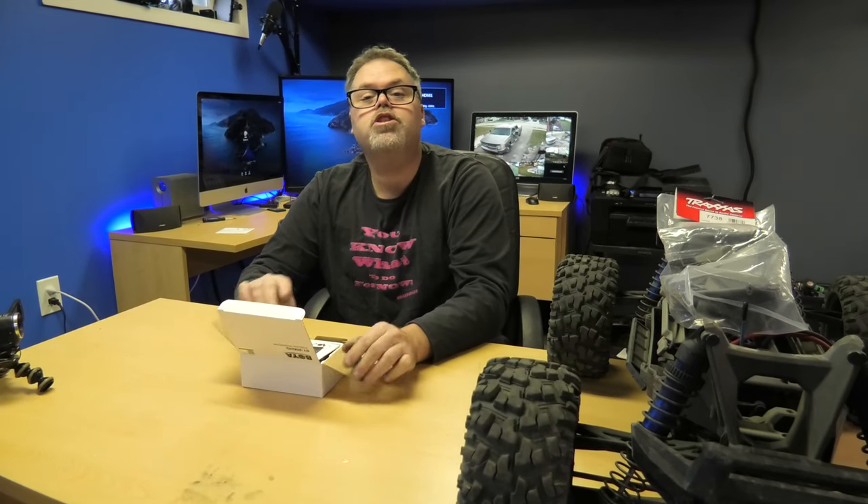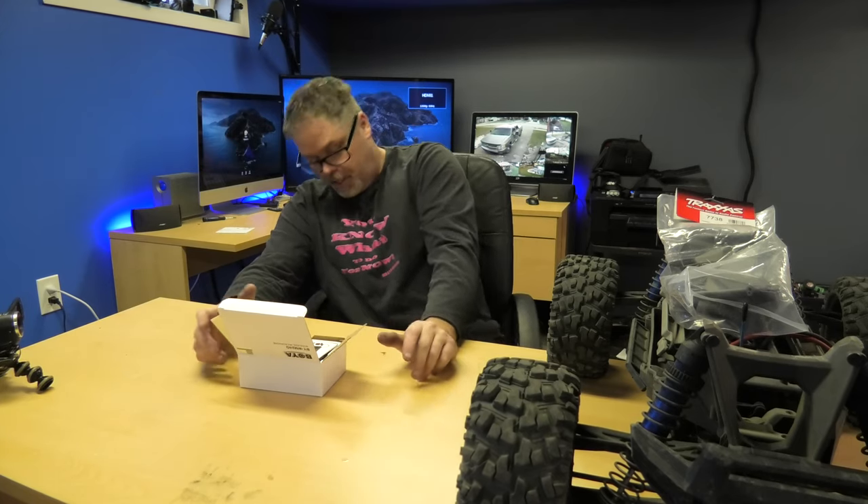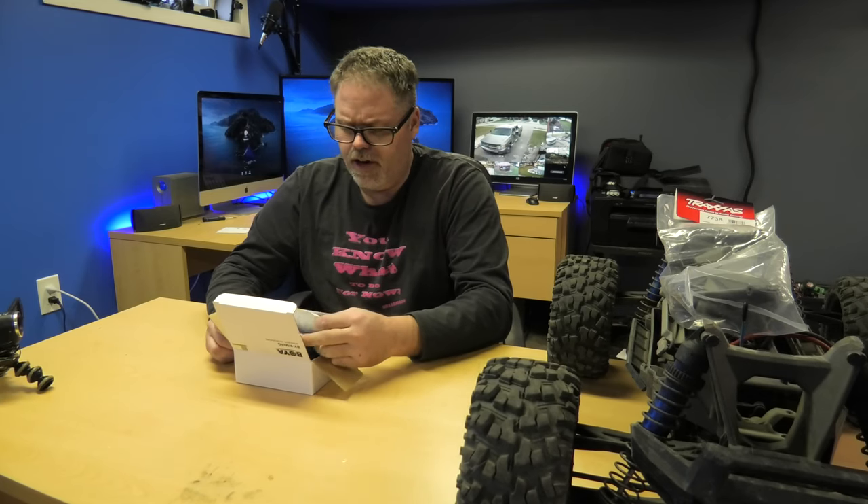Booyah Wireless Microphone Kit. This is not a sponsored video, just so you know. I did purchase this to see how it works. So if it doesn't work, you're gonna get told. I'm gonna tell you everything honestly on what I think of it.